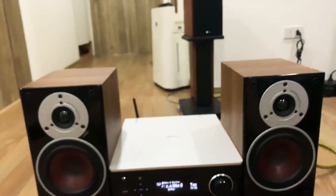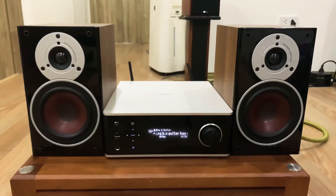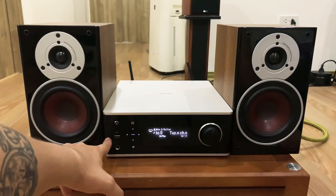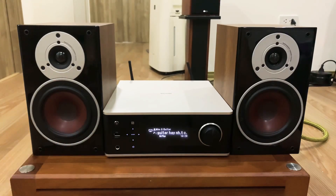Tổng kết lại, chiếc âm ly nhạc số này rất nhiều tính năng: Bluetooth, NFC, Airplay, MusicServer, 2 đường quang in kết nối từ TV, 2 đường line in kết nối thiết bị ngoài, 1 đường sub out, 1 đường audio out để làm đầu giải mã từ TV cũng rất tốt. Mặt trước có USB đọc được FLAC, DSD 5.6 hay 2.8 MHz. Cổng headphone chuyên dụng cho tai nghe chất lượng cao với độ giải nén thấp. Màn hình hiển thị 3 dòng rất hiện đại.